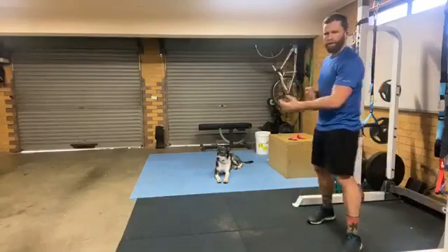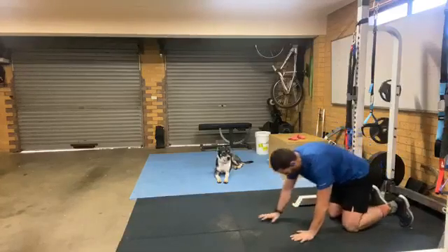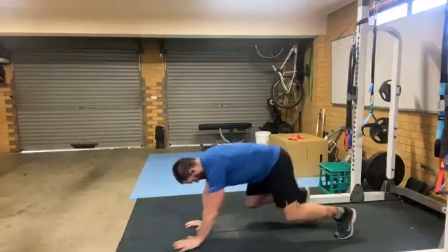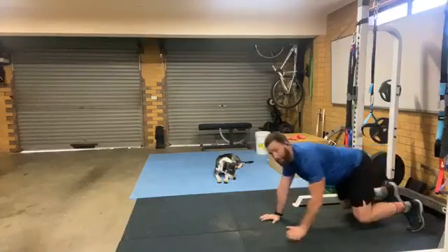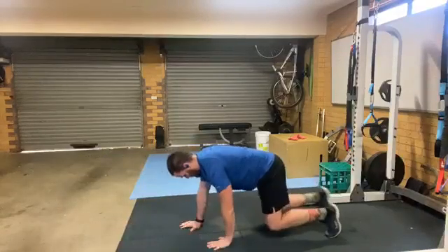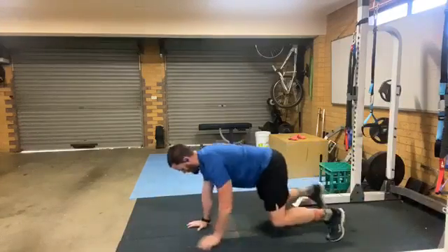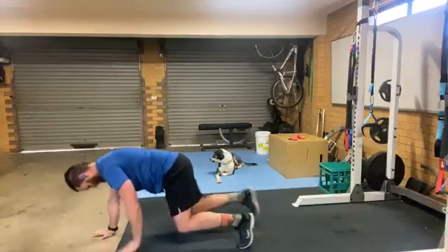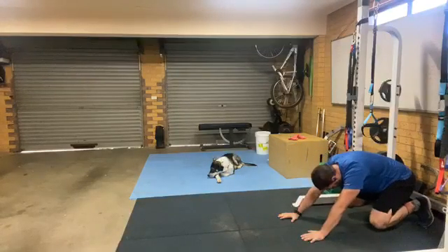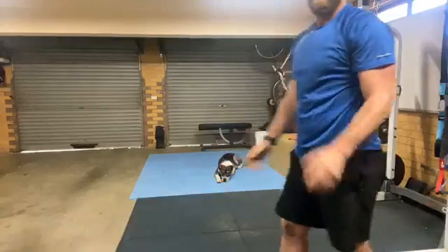Get a small spot — crawl forwards, crawl backwards. It's 40 seconds on, forwards and backwards. Try and keep going the whole time. Halfway — oh yeah! Five seconds — legs are cooking! All right, breathe up, 20 seconds rest, back to the start.